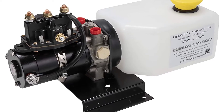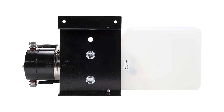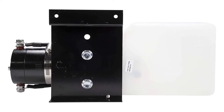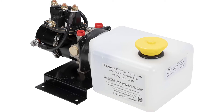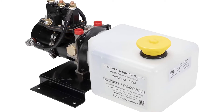Lippert Components Hydraulic Power Unit with 2QT Pump Reservoir Kit, Horizontal Pump Orientation. Replacement Hydraulic Power Unit with 2QT Pump Reservoir Kit for ERC Systems. Includes: 1 Power Unit, 1 Trombetta Solenoid Unit, Battery Cable and Hardware, 2QT Pump Reservoir Kit, and Yellow Fill Cap. Also Available for Purchase by Themselves.